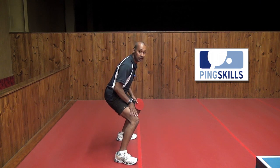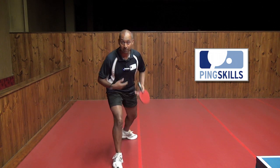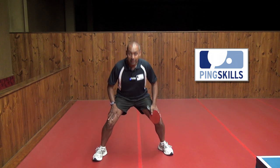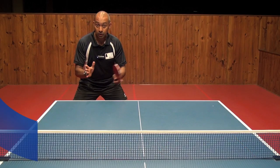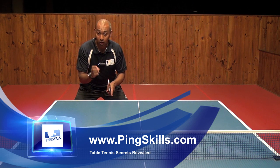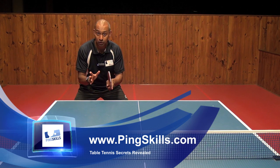So this becomes a really good basic stance to play table tennis. Feet nice and wide apart, knees bent down nice and low and crouched over in a nice compact position. So now you've got your basic stance, you're in the ready position, you're looking like a table tennis player. Go to PingSkills.com and learn how to play your strokes.